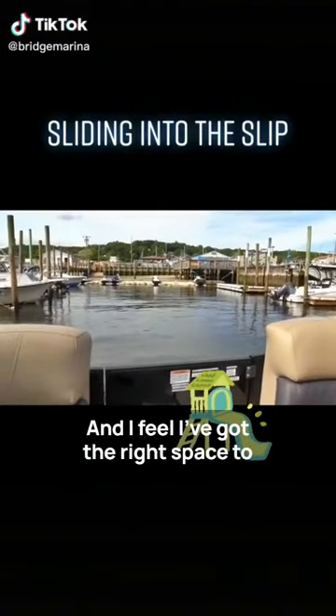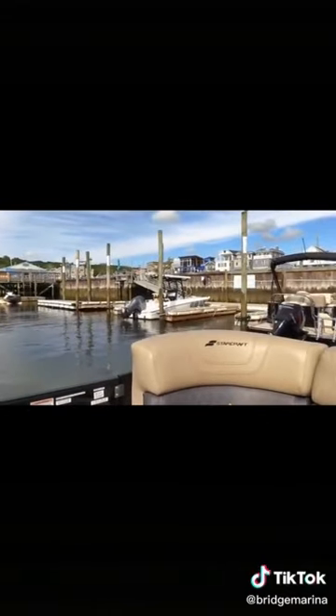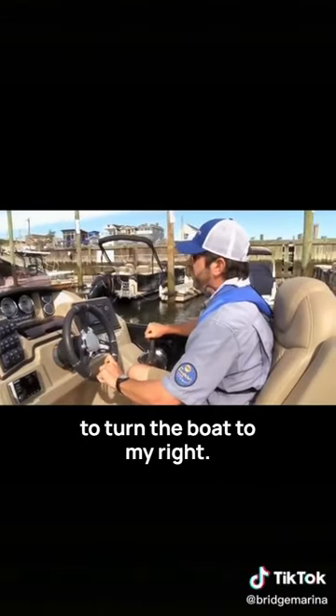I feel I've got the right space to make my turn to the starboard side. Wheel all the way to my right and forward gear. I leave it in gear to turn the boat to my right.